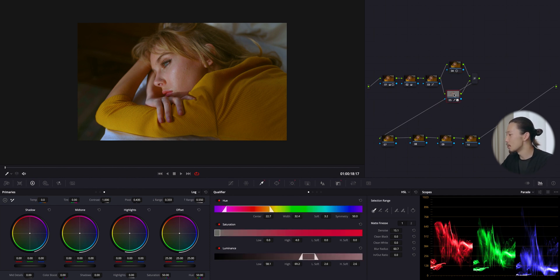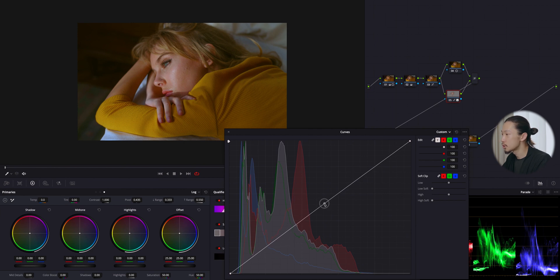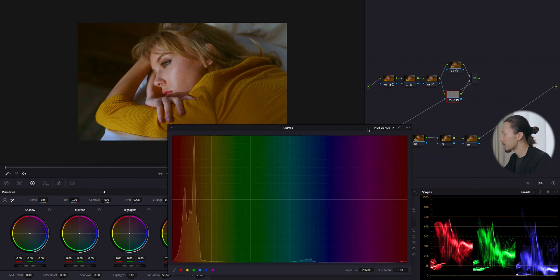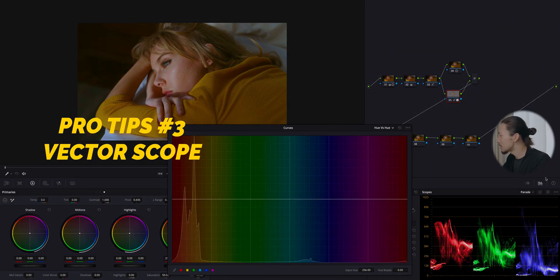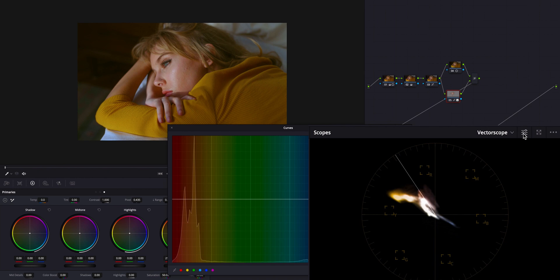Now let's go back to the skin node and fix it a little bit. I want more white on her face, so I'll make her face brighter using the curve — just push it up. Moving to hue versus hue, I'll fix the color of her skin. First let me introduce DaVinci Resolve's brilliant tool: the vectorscope. This shows you what colors are where — R for red, M for magenta, B for blue, C for cyan, and so on. This yellow cluster is the yellow sweater.